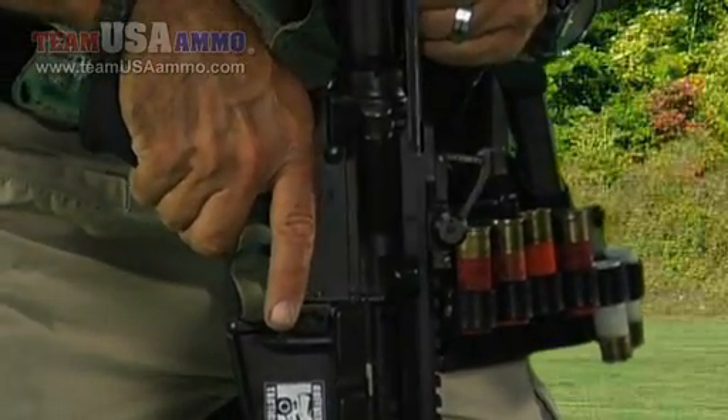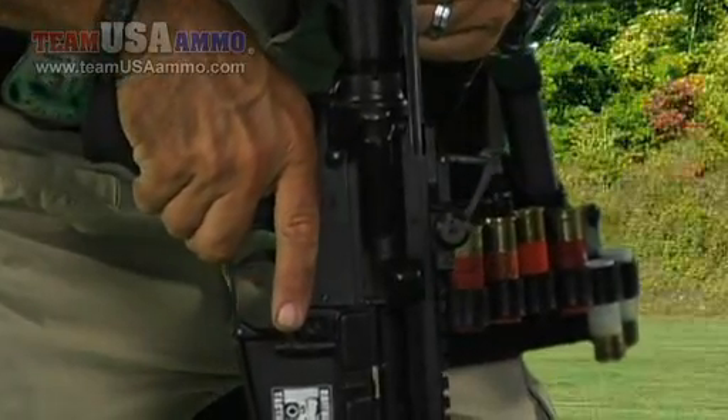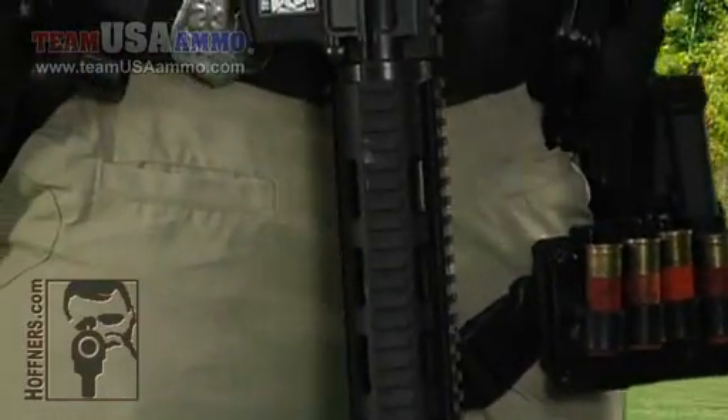See it? I see that it's clear and safe. Close it, check it again. I now have verified the rifle clear and safe.